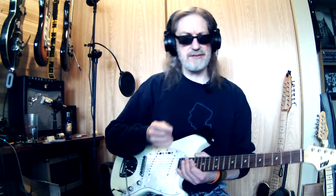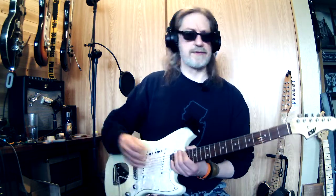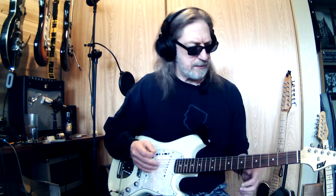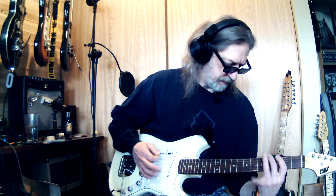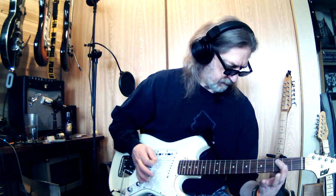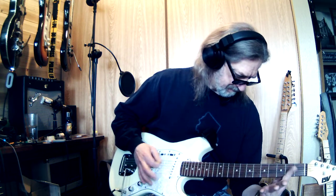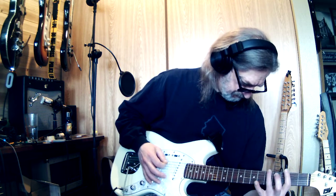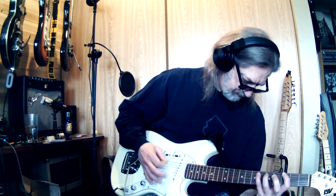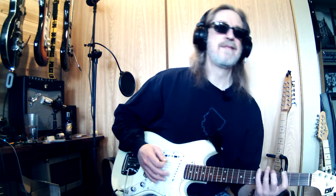Howdy y'all. I almost played this correctly one time — it's a surf guitar riff for a surf song. Let me try it anyway. I'll probably screw it up because I just turned the camera on, but let me try anyway. See — screwed up.